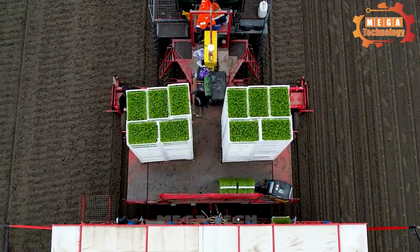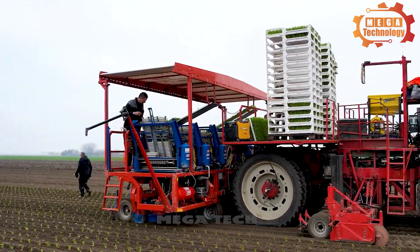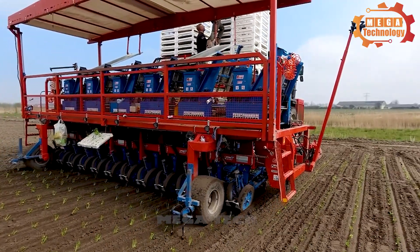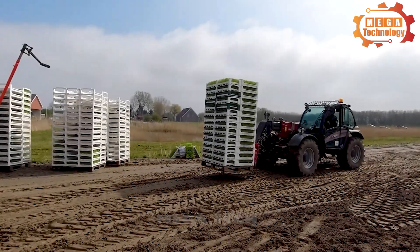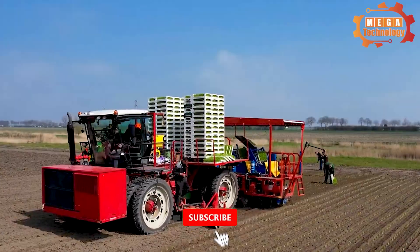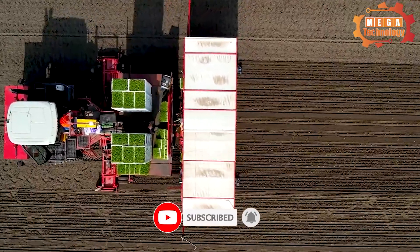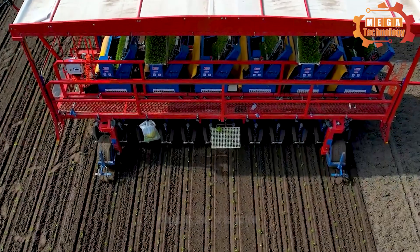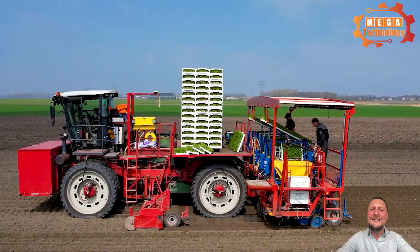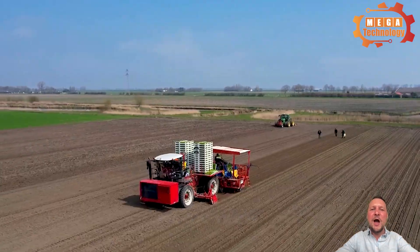The farmer only needs to control the machine from the controller. When the machine moves in the field, the seeder automatically releases seeds into the soil at the correct distance and depth that have been set. The machine can operate on many different types of soil and is capable of sowing seeds of many different crops. A special feature is its high automation, helping to automatically sow seeds evenly and accurately.